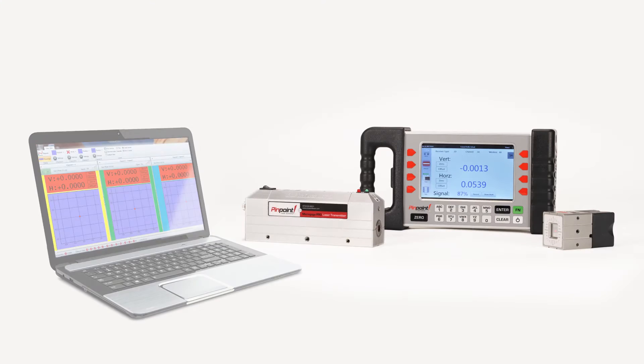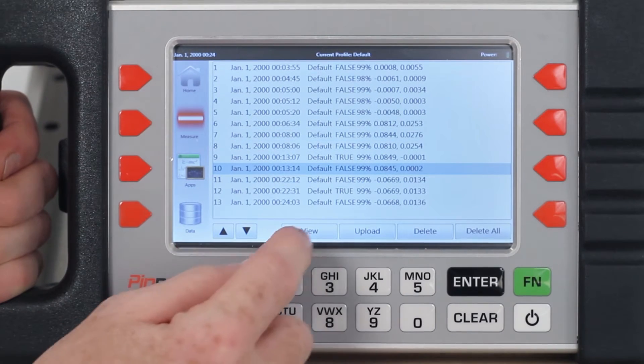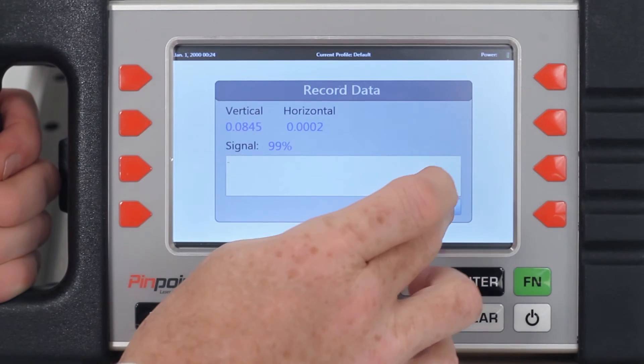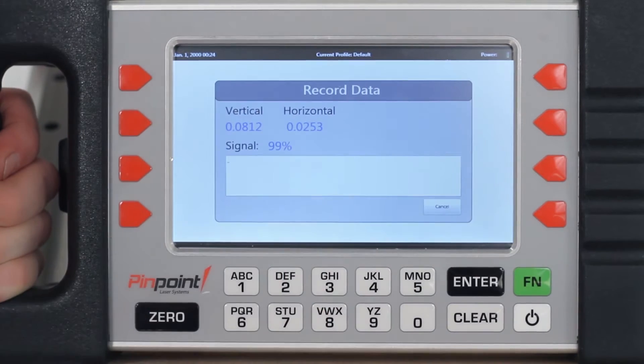Each MicroGauge Pro is provided with an interface and Pinpoint's popular capture program, which greatly expands the capabilities of this measurement alignment system. This interface is available in a wired or wireless version, and the capture software allows you to upload your stored readings and also view measurement readings in real time.